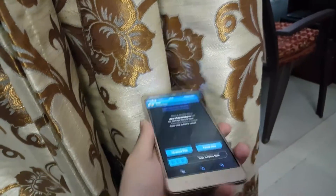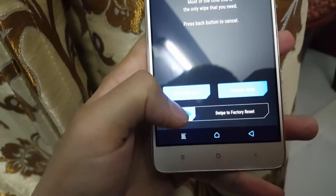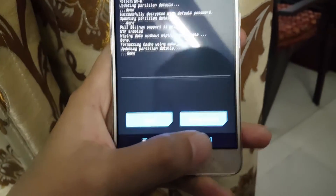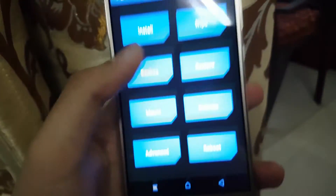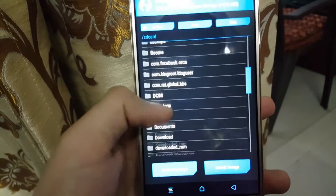Now go to Wipe and swipe to factory reset. After wiping the phone, go to the internal storage of your SD card and flash the Lineage OS ROM.